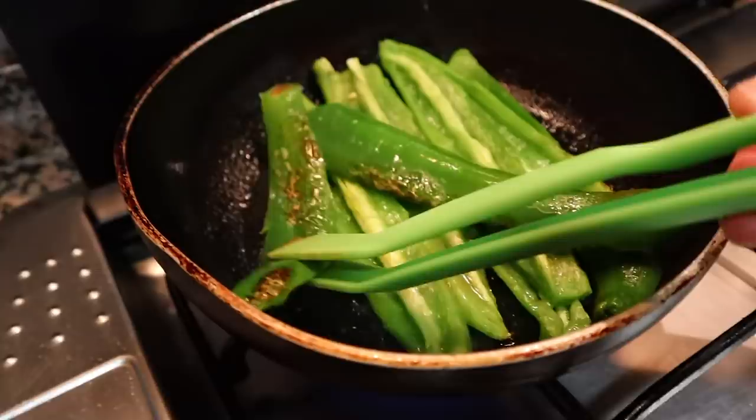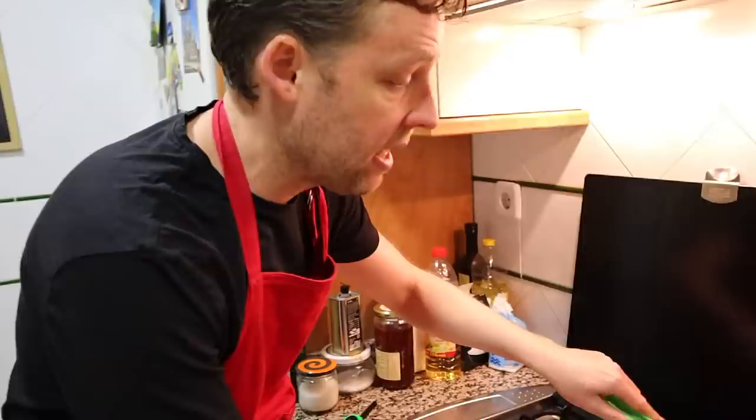Now we're gonna do what might seem mind-blowingly hard, but it's actually not - make alioli. It's like a garlic mayonnaise. I've put the peppers down onto a lower heat, so when you're making your alioli, don't forget about the peppers - just keep an eye on them.